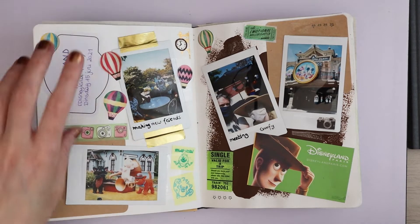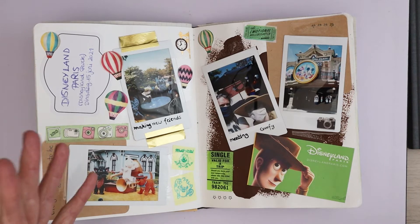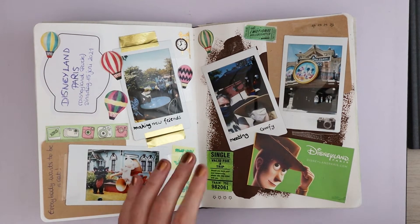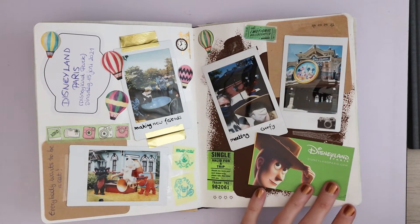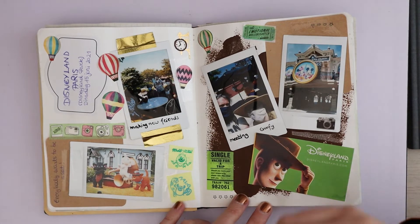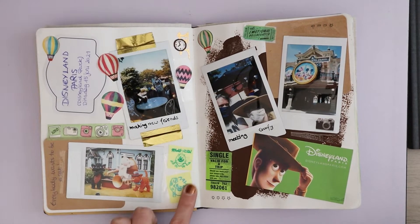We went on June 15th, which was one of the annual passport reopening days. I've also got this washi tape — single valid for a trip. Because the train was going, I mean I like trains, steam trains because steampunk and stuff. Then I have some Japanese Monsters, Inc. stickers — they're actually stamps and I just stamped them on yellow post-it paper and turned them into stickers by sticking them in.